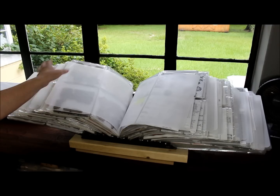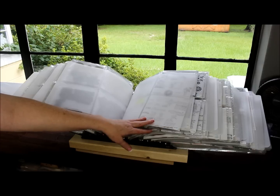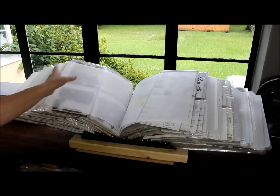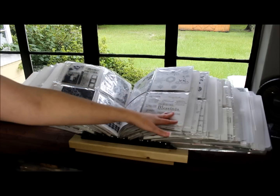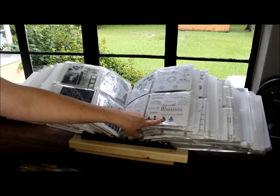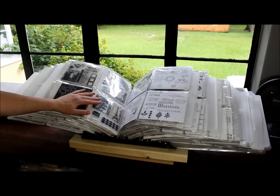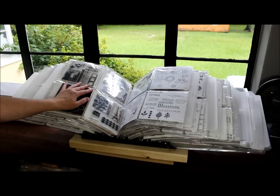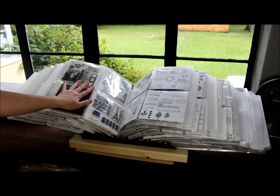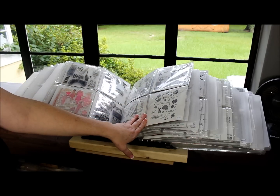You can hold anything in there at all. It holds all different configurations of page protectors, and then you can put whatever stamps you have in here. A lot of mine are retired Stampin' Up or current Stampin' Up. I have Tim Holtz and Graphic 45. So I have all kinds of stamps in here. It doesn't matter what size or shape — you can put them all in here according to whatever configuration of page protector you use.